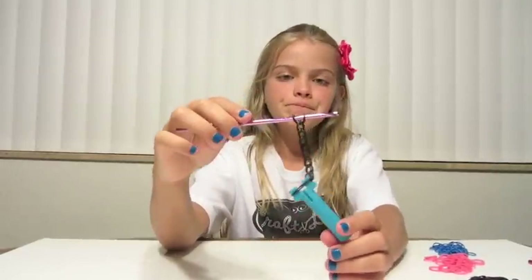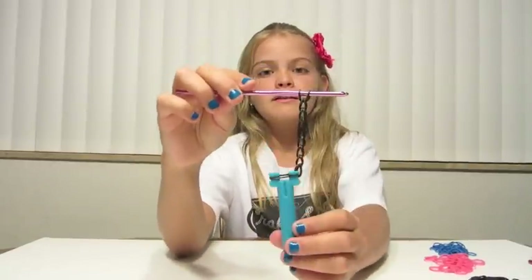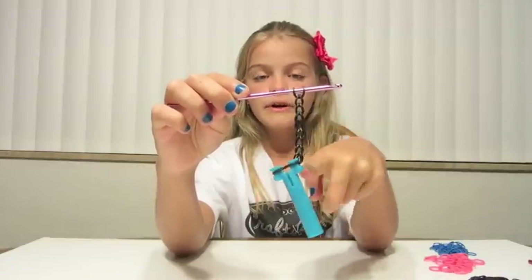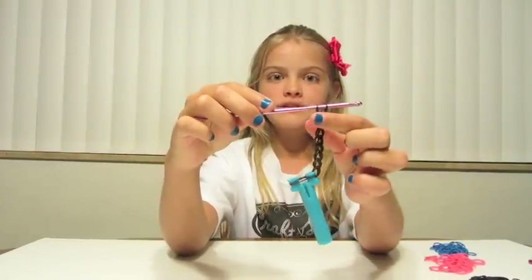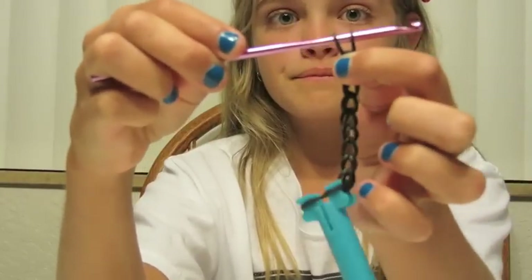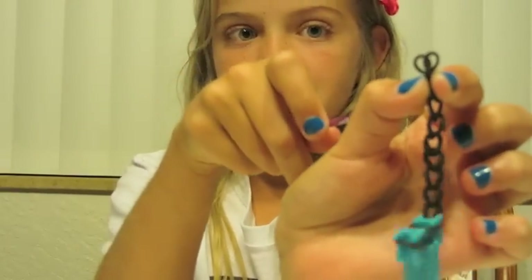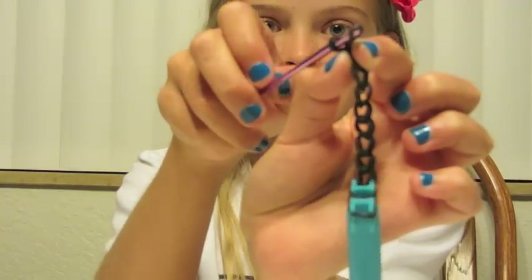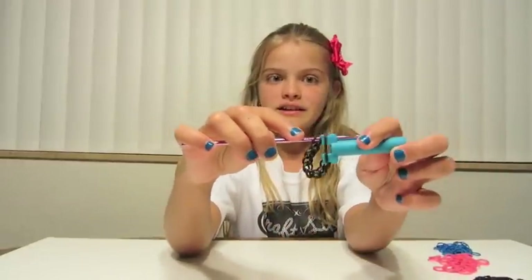But before we do, I need to show you what may or may not happen to you. See how this is backwards from this? You need to turn that all the way around without twisting your rubber bands up. To do that, you need to pinch right here, pull this out, and turn it. You are going to stick your hook in that way — push it in there — and you have fixed the problem. Now it can easily go in here, and we are ready for step three.